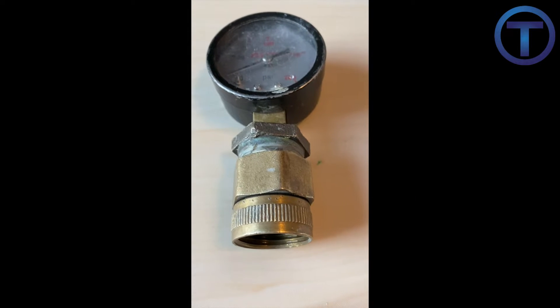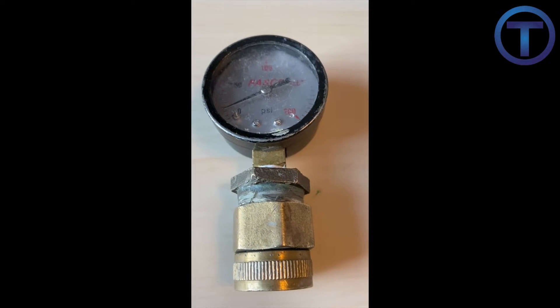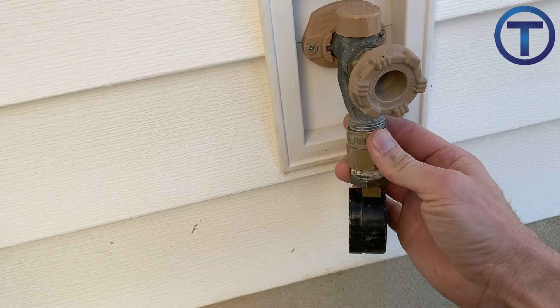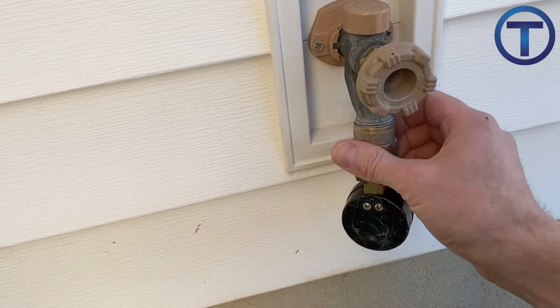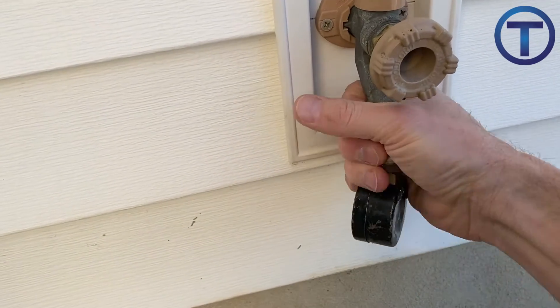Or you can build your own like this — using a gauge with quarter-inch MIP threads, a three-quarter by quarter-inch bushing, and a three-quarter-inch FIP by female hose adapter. Either way, you need a gauge that you can thread onto a male garden hose thread connection. I'll leave some links for purchasing gauges in the comments below this video.